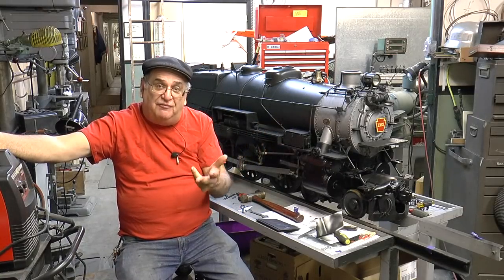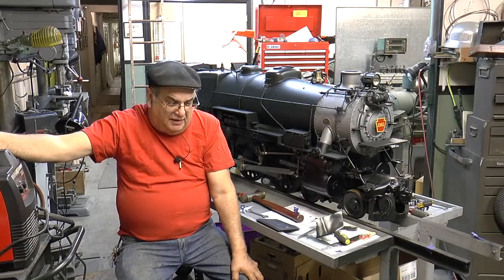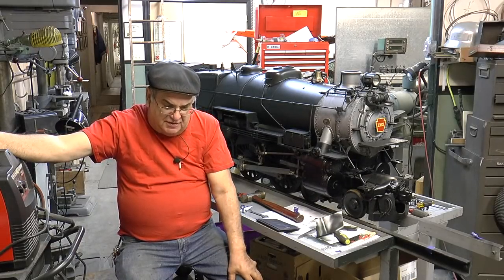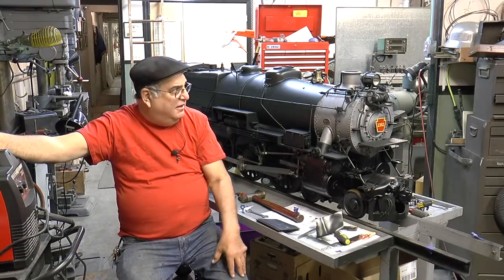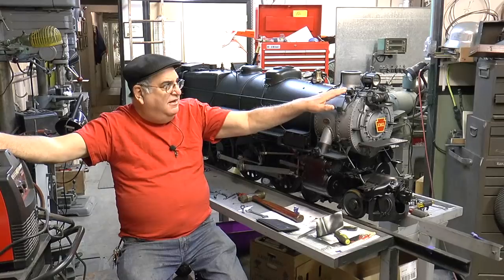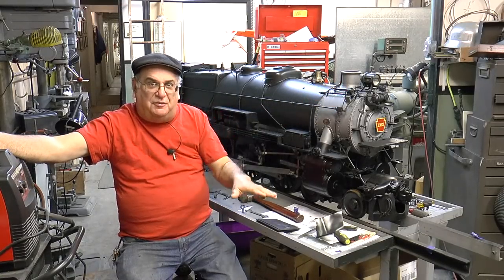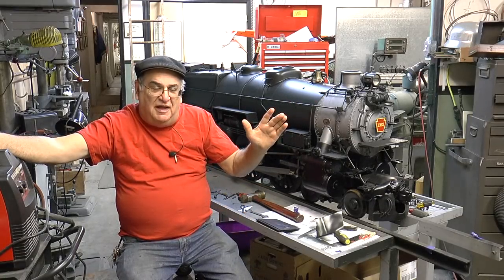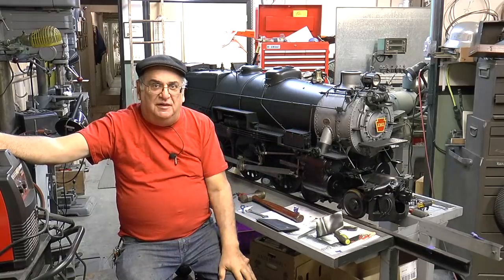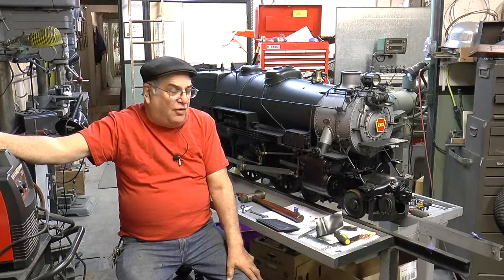They have two K4s: 3750 and this one, 1361. The fellow there—the curator or moderator—they redid the headlight. So I took pictures of my headlight and put them on there. I said, well, this is my version of it. And you look at the original headlight and then you look at this one—they're pretty much exactly the same. I had the drawing, of course. I made it; it was hard to make that thing. Everybody asked me, can you make one?